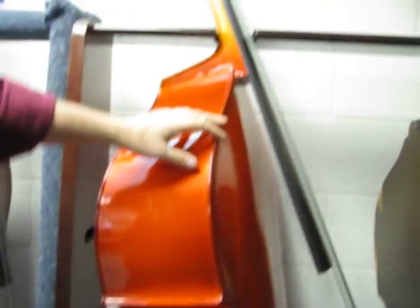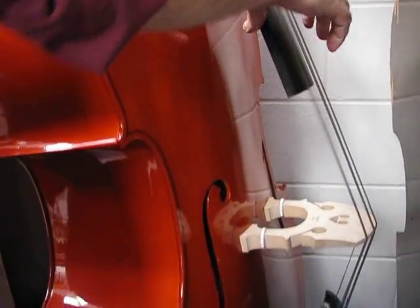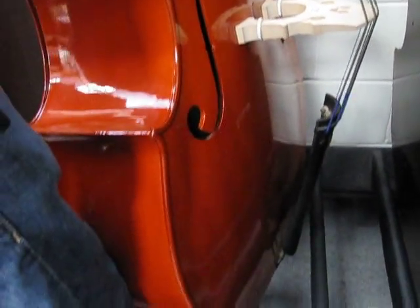This is a five-string ebony fingerboard, bright reddish-orange finished bass. All laminated.